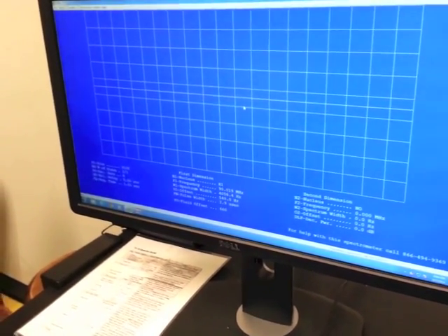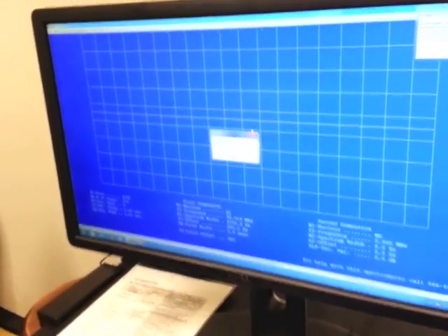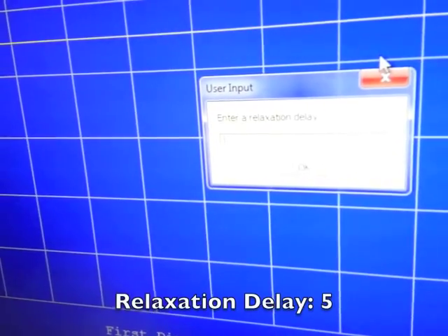Once you've made sure your sample is spinning, come back over to the computer and type in SHIM, hit enter. A box will pop up prompting you to enter a relaxation delay. Because we're using the 5% solution of ethylbenzene, our relaxation delay is 5.